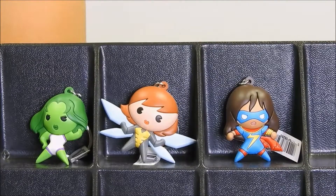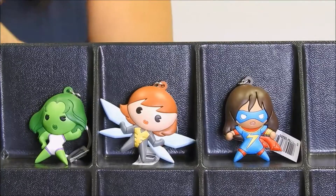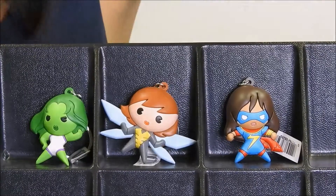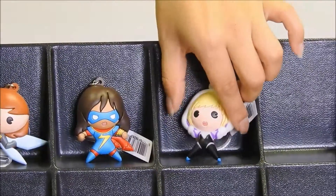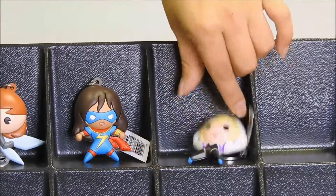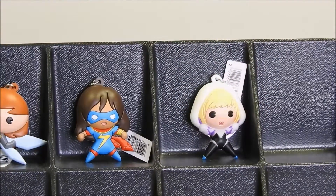Our next character is going to be one of our exclusive characters — Spider-Gwen with her mask off. I'll set her right there because she'll stay, and let's keep going.